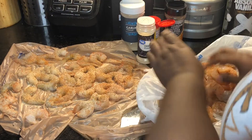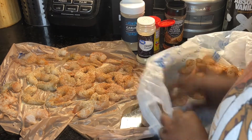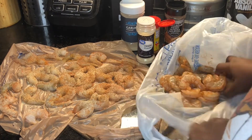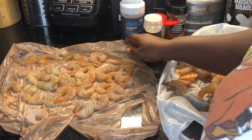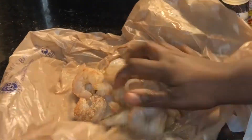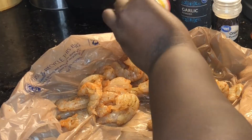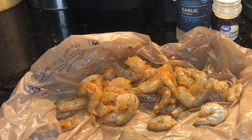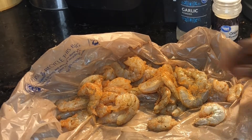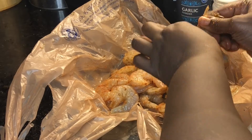Once you get done seasoning your shrimp, go ahead and mix it around to make sure the seasoning is covering both sides. If you need to add more spices, go ahead and add it. I didn't measure anything — I just seasoned to taste. You can add a little more, whatever — it's your kitchen, it's your world. If you just want to use salt and pepper, that's your business. Make sure all your shrimp is covered with some spices.